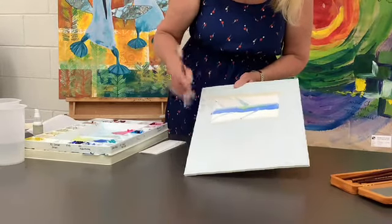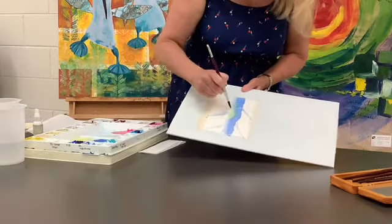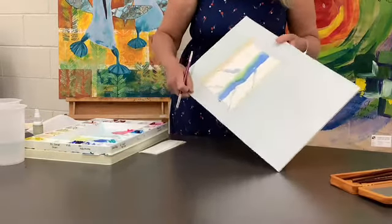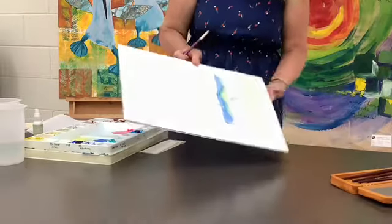So we can see how I'm starting to do that technique of charging — I've introduced another colour. And while it's still shiny wet, I can tilt it. And remember, gravity is your friend. So really try and have some fun with gravity.